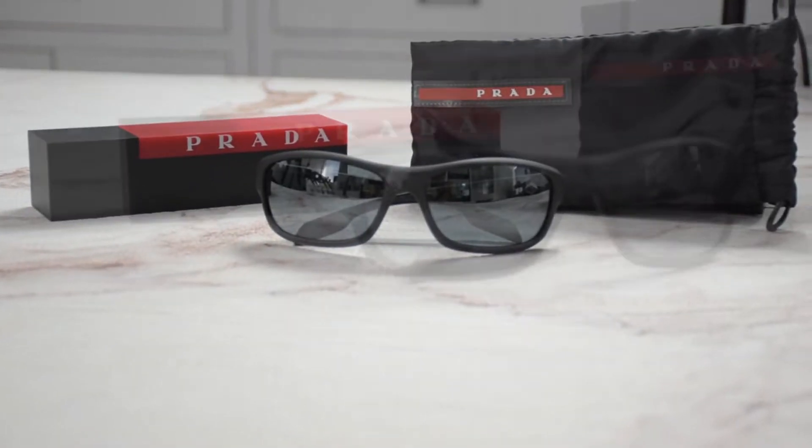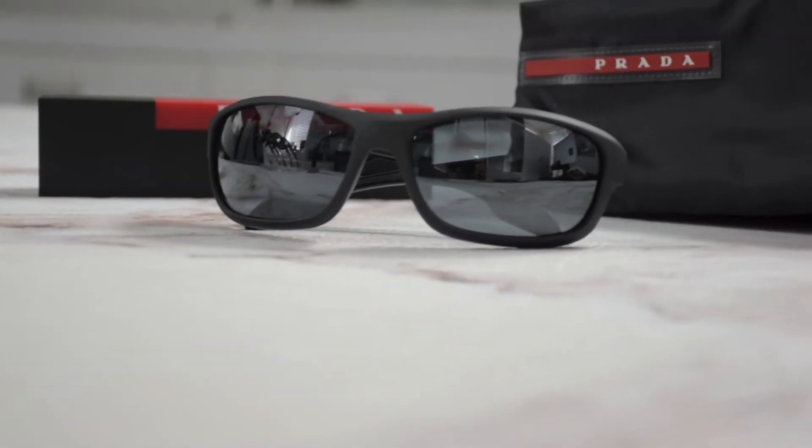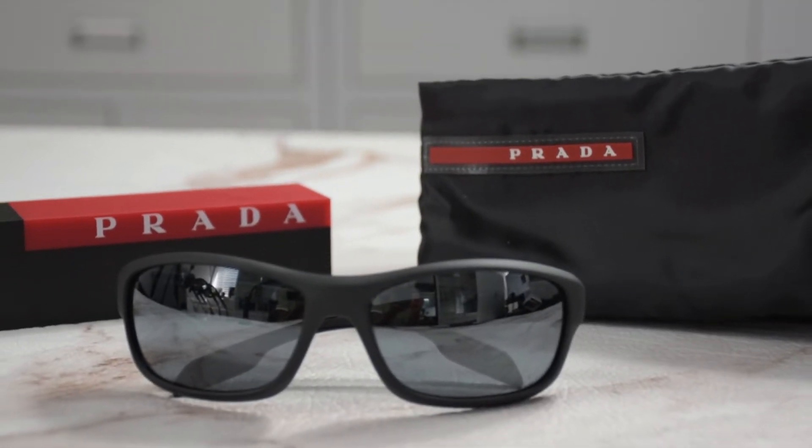Hi, I'm Dylan from Joylot. I'll be demonstrating the model Prada Lia Rosa SPS 13U, color code 1B05L0.